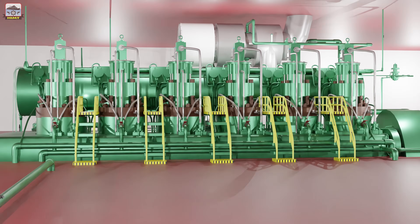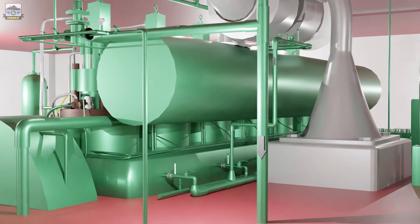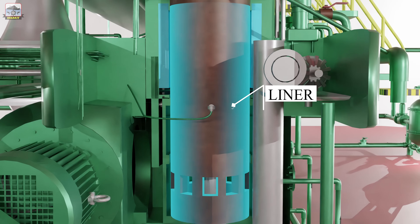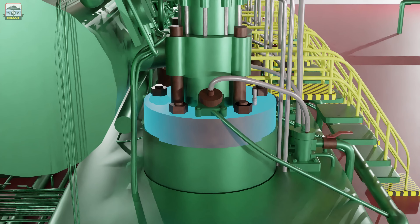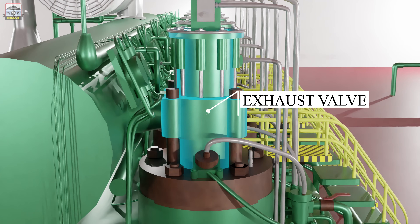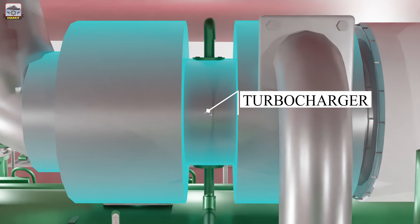In this video we are going to describe the various components fitted in the jacket water system of a main engine and their functions. The jacket water cooling system of the main engine ensures that the components surrounding the combustion chamber — such as liner, piston, cylinder cover, exhaust valve, and the turbocharger — are maintained within a set temperature in order that they do not overheat and seize.